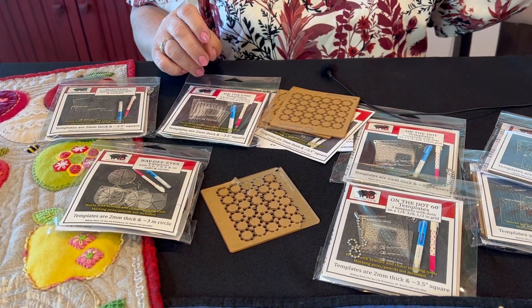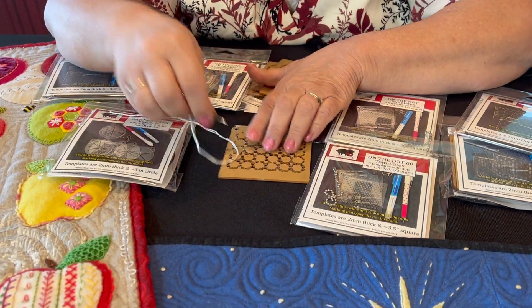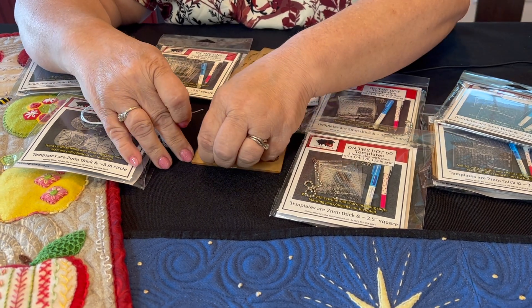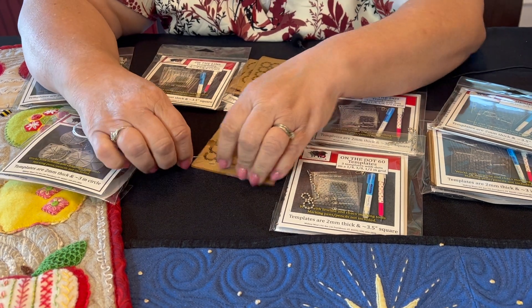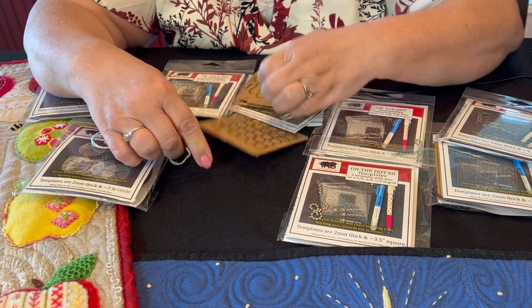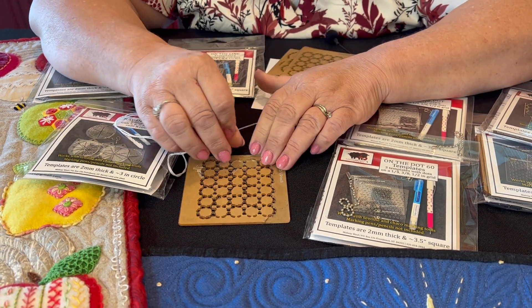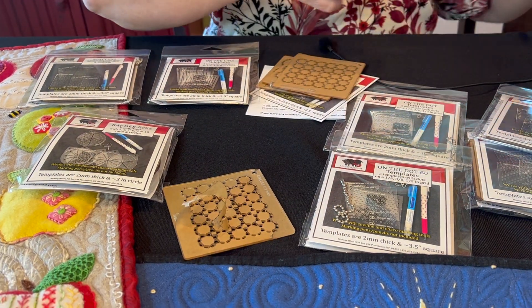The third method, which is not listed in the instructions because it can leave marks, is to use a pin or a needle to get underneath and get a loose edge so you can pull on it and get it off. The reason it's not recommended is because it's possible for the tool to leave a scrape mark on your clear template. It's possible but not necessarily likely — it depends on what you use — but it is an easy way to pull all those pieces off.